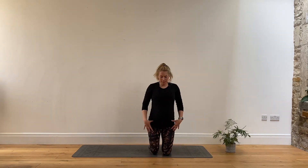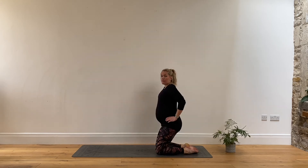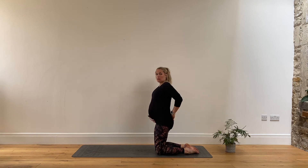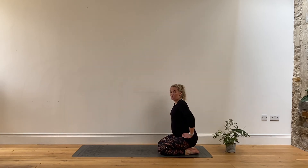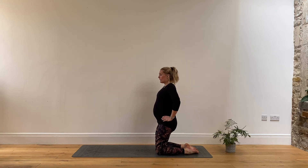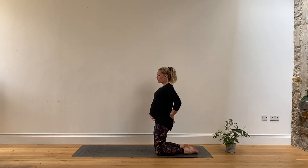Coming into high kneeling — grab a cushion under the knees if needed. Knees hip-width apart. Another lovely birthing position. We're going to do a couple of breathing practices working from low kneeling to high kneeling. If you have any problems with the knees or it's uncomfortable, you don't have to come back that low. Keep the hands rested on the hips, sink down, then with an exhale breath push forwards. Inhale relax, exhale — really trying to have that nice forceful exhalation engaging those core muscles. Breathe through your mouth.